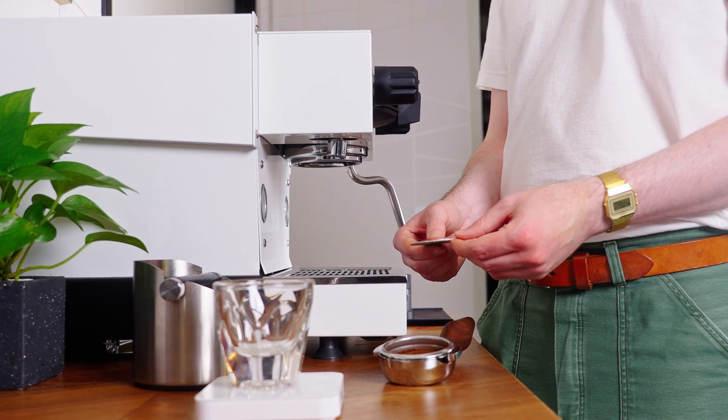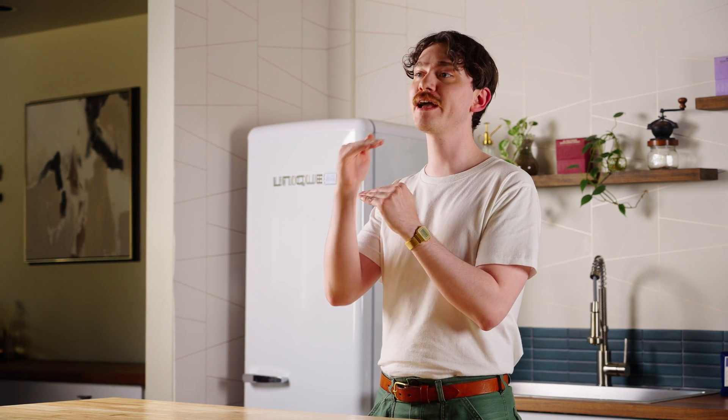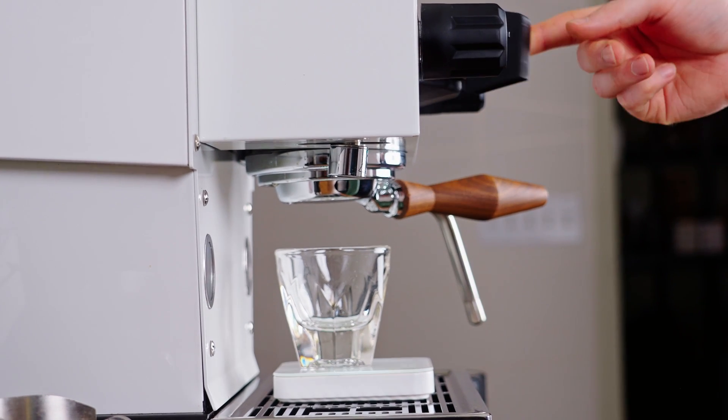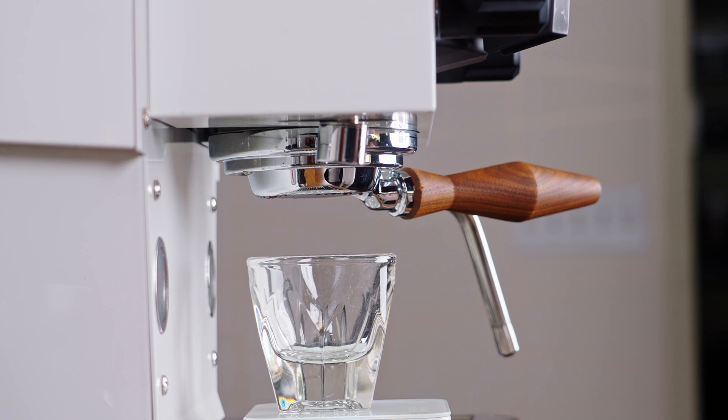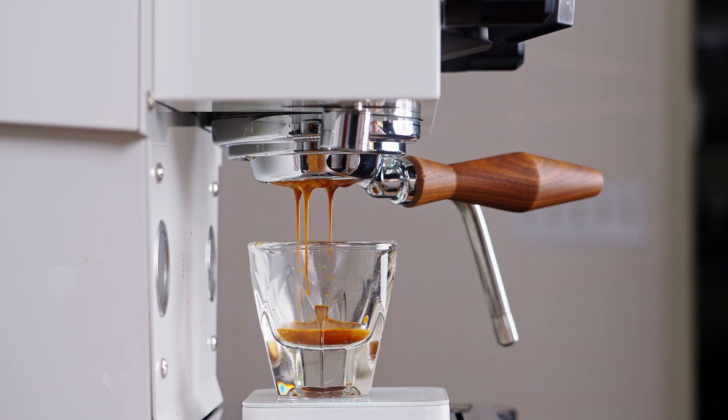We all love a good graph, and that's some pleasing data — but why is it impressive and what exactly does it mean? My surprise at the jump in extraction is largely due to the fact that puck screens don't seem to do all that much. The puck screen is only really creating a few notable changes: it's improving the dispersion of water into the puck, it's keeping the top of the puck flat, and it's also reducing the headspace between the top of the puck and the shower screen. While I have previously noted the virtues of these minor perks, I would have significantly underestimated their impact on extraction if you had asked me to guess before this experiment.